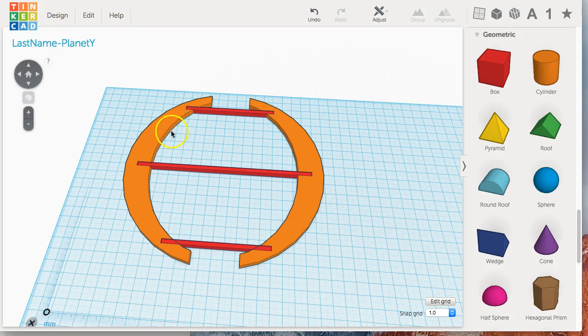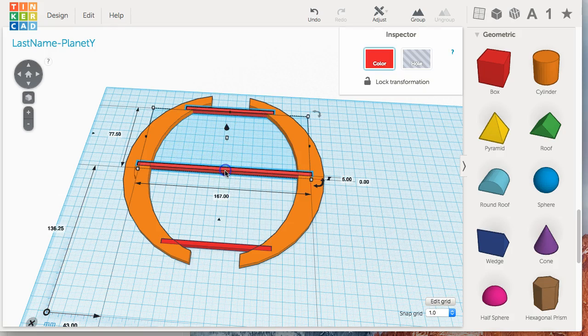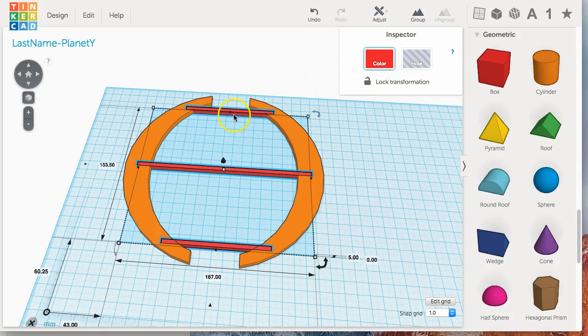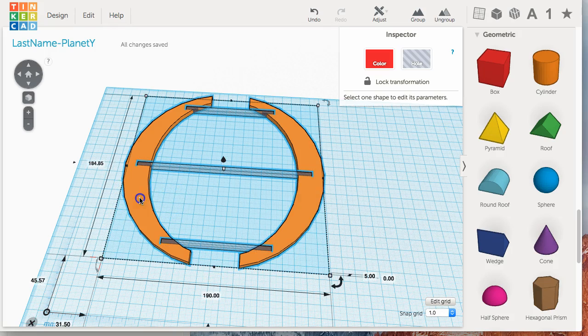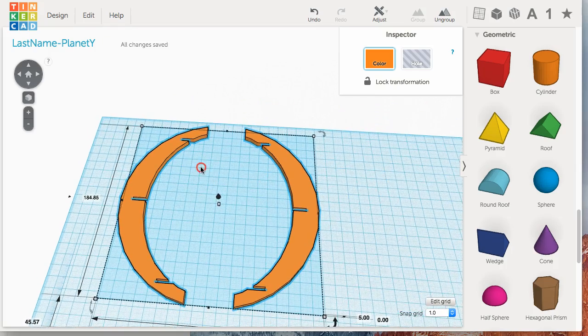Now we want to make the notches in our rib. Select all three of the support disk boxes and change them to holes. Then select the rib and group everything together. There we go — those are our ribs.